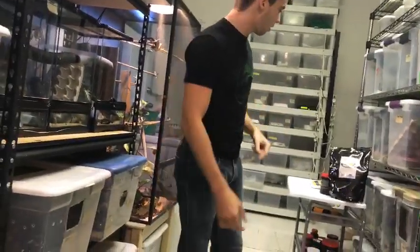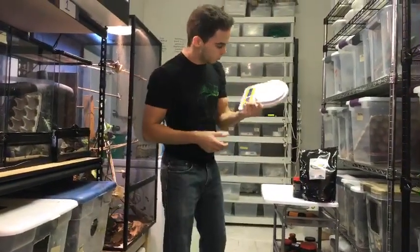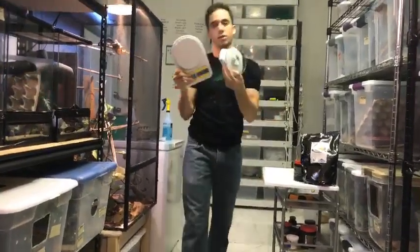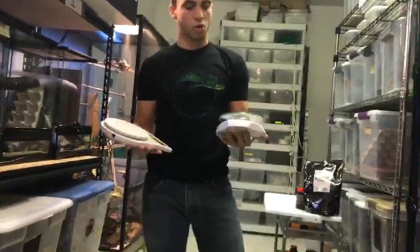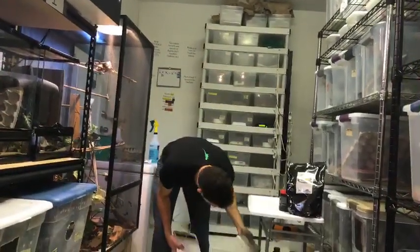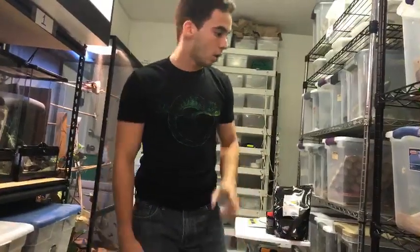First things first — something you're going to need if you are going to breed crested geckos is a gram scale. You could get one that looks like this or one that looks like this. Either one works, there are different models, but basically you want to measure your geckos in grams. That's how you're going to know if your female is ready to breed.